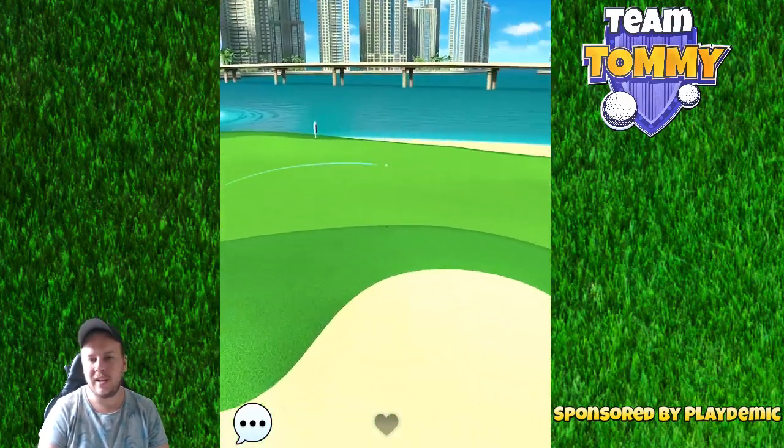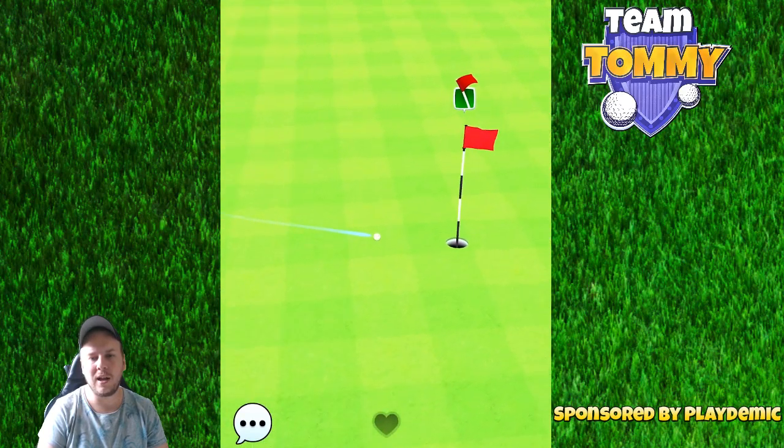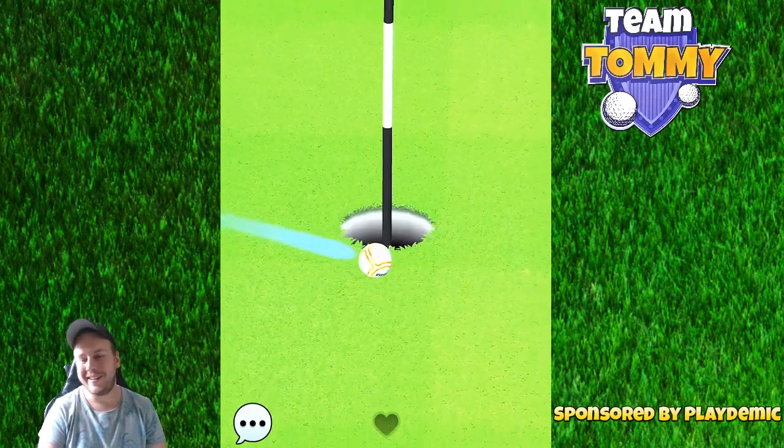Just a slight left-to-right tailwind, and if we're lucky enough we're going to get that ball in the hole at some point.